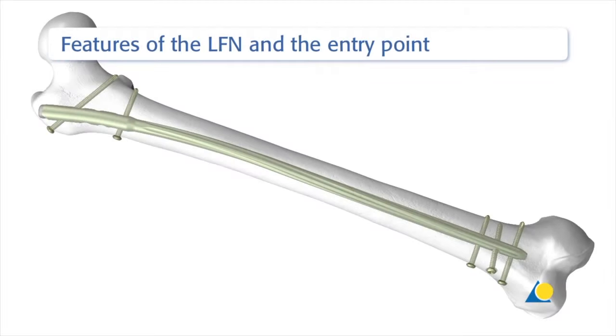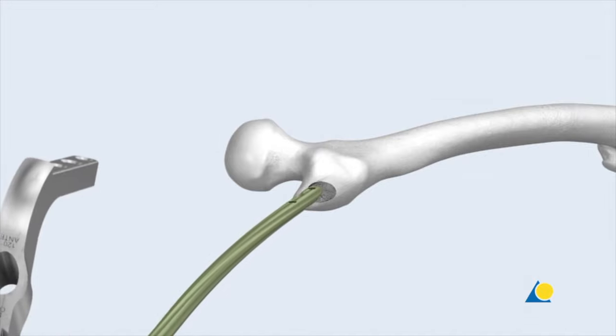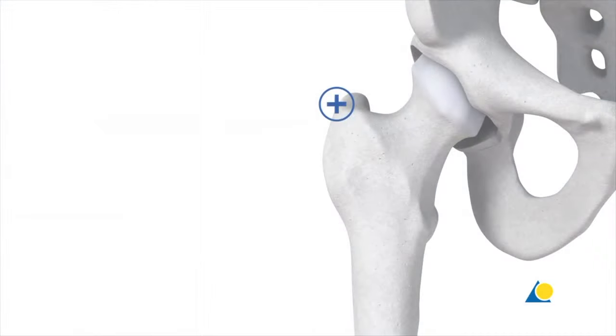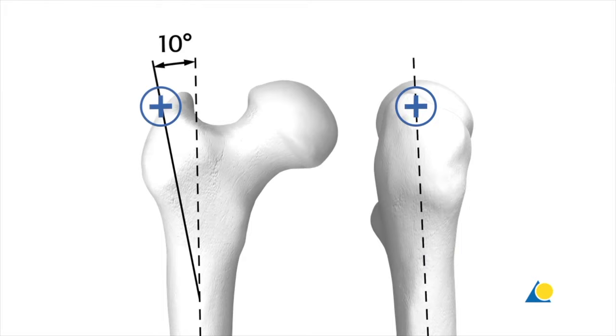The design of the LFN corresponds to the normal femoral anatomy and features a 10-degree lateral proximal bend, which facilitates both nail insertion and extraction, and allows a lateral entry point below the tip of the greater trochanter. The location of the entry point decreases the possibility of soft tissue damage to the abductor muscles and reduces the risk of avascular necrosis of the femoral head. The final positioning of the nail within the medullary canal is determined by the location of the entry point, so the correct location of the entry point is critical.